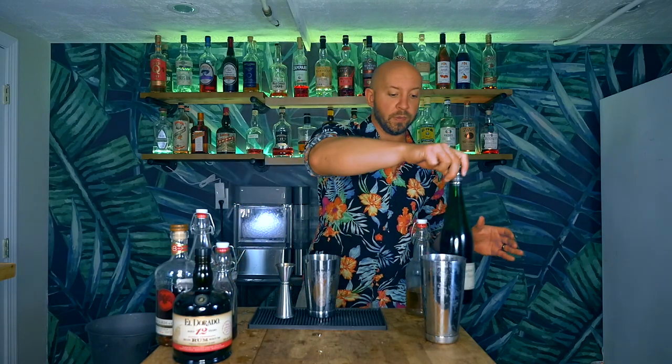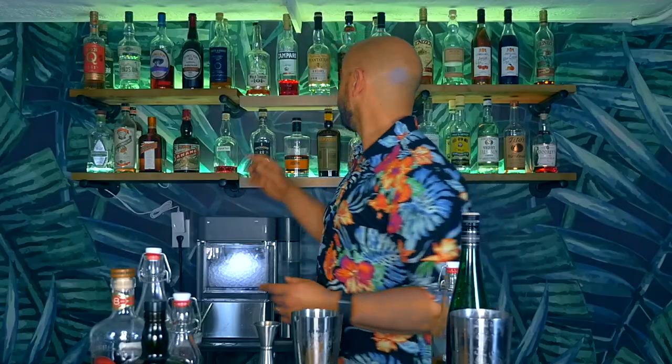Now we're onto the rums. We could go with the split base of a Demerara and Bacardi 8 like before, but we're already at three ingredients. To keep this more condensed, I'm going to go with Plantation OFTD, one of my favorite bottles to mix with. The original recipe calls for two ounces of a split base, one and one, so we're going to go with two ounces of our OFTD. And that's going to kick this cocktail up just a bit.